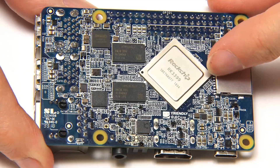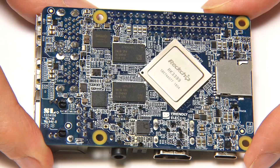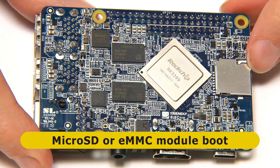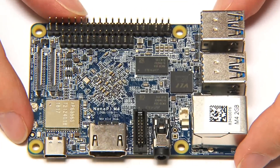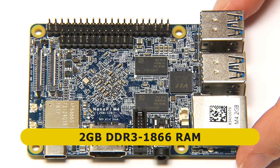You'll need a heatsink on that — I'll deal with that in a few minutes. On the base of the board you can see we've got a microSD card slot. This board can boot from either microSD or from an eMMC flash module. On the bottom of the board we've got two RAM chips, and two more RAM chips are on the top of the board. These give us, on this particular board, two gigabytes of DDR3 1866 RAM.